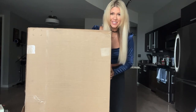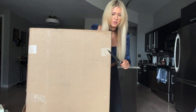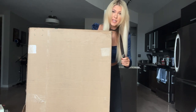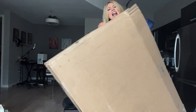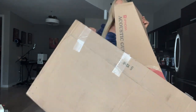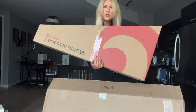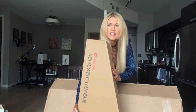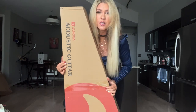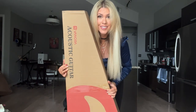Hey guys, I just got this in the mail — let's see what it is. I know people have normal box cutters, but this is what we're working with today. Like one of those Russian dolls, we've got a box within a box. All right, this looks exciting — wow, it looks like it's a Van Gogh acoustic guitar. Let's open it up.